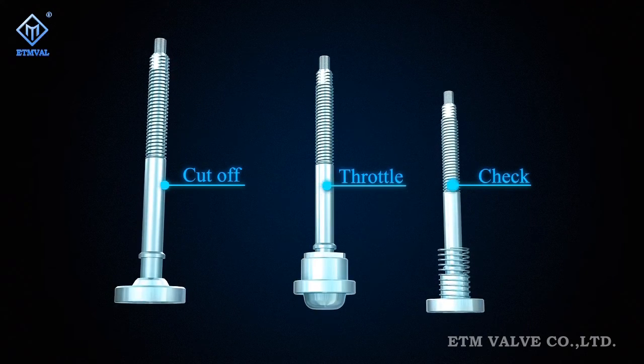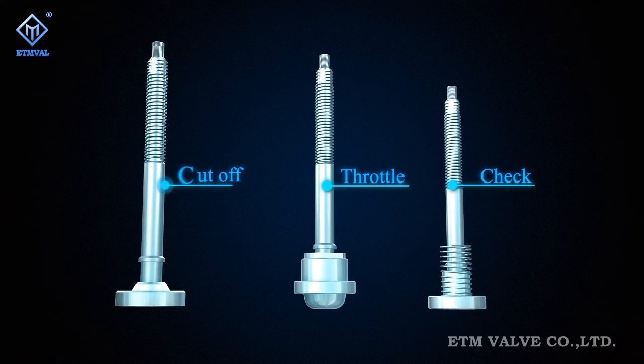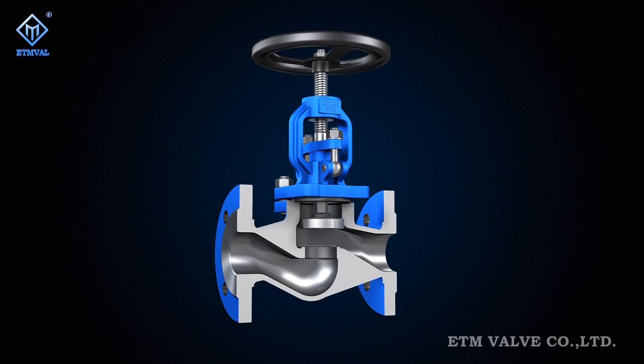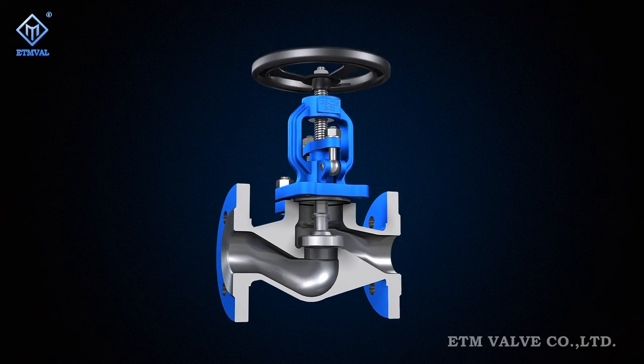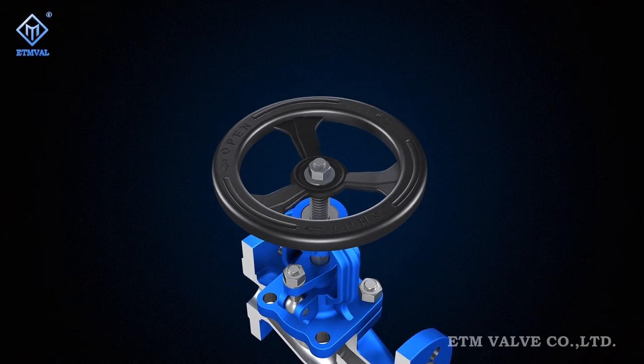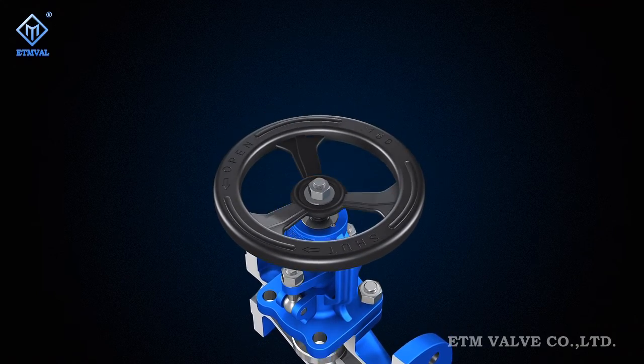For example, the cut-off, throttle and jack modules. The best solutions are designed according to the specific characteristics of each functional module, which are coordinated to achieve high reliability in action, regulation and sealing.